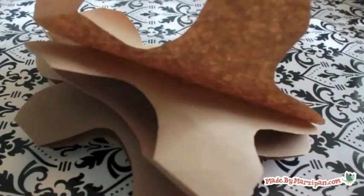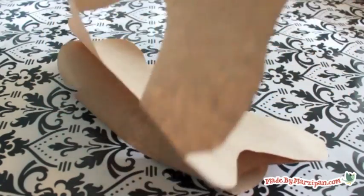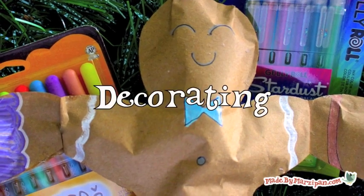Now comes the fun part: decorating. Kids will love giving each gingerbread man his own personality.